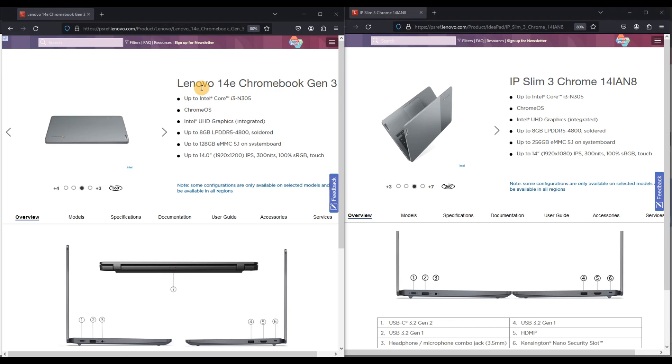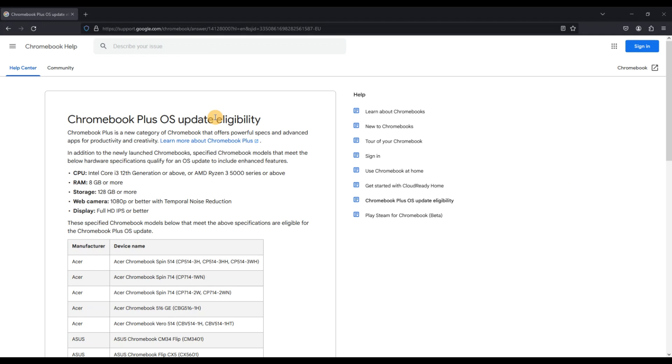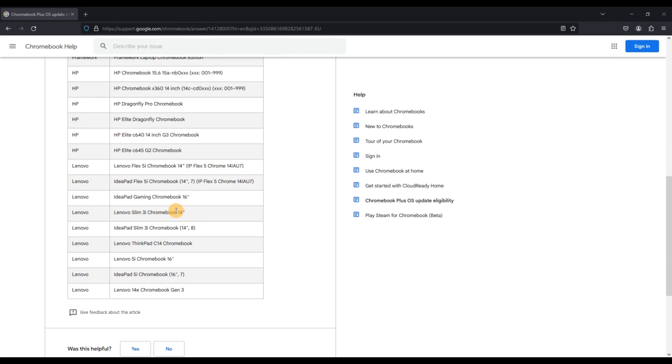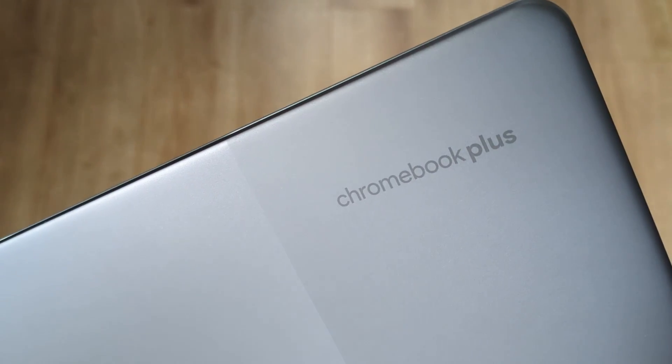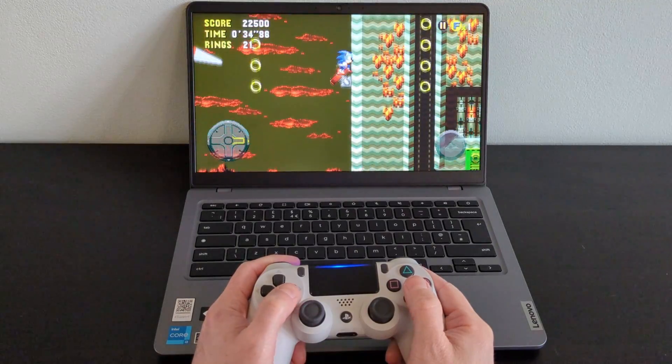We've got the 14e Gen 3 on the left here, and the Slim 3i Gen 8 on the right. The only difference is that with the Slim 3i you can go up to 256GB of storage, whereas with the 14e you top out at 128GB. Both of these model lines have configurations that meet the Chromebook Plus spec, like the actual Slim 3i that I have. The 14e Gen 3 is listed as eligible for the Chromebook Plus software update where the particular model's specs meet it, so you may not get the branding on the lid, but you can still benefit from the Chromebook Plus update. I've gone through all the other key specs of both model ranges and will call out some of the differences to watch out for.